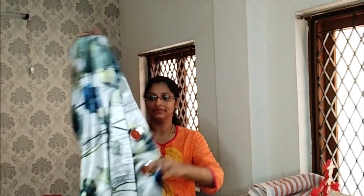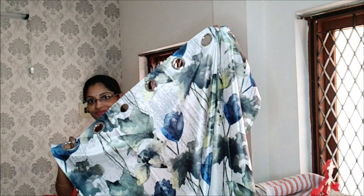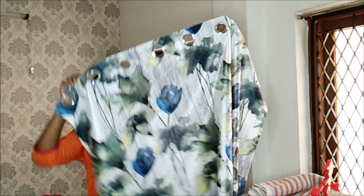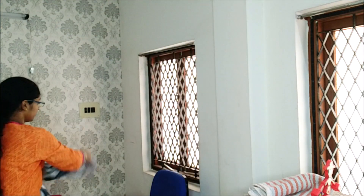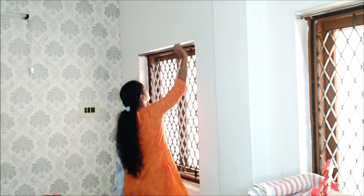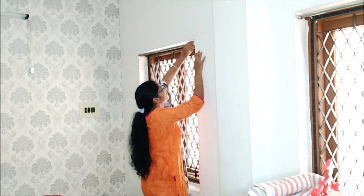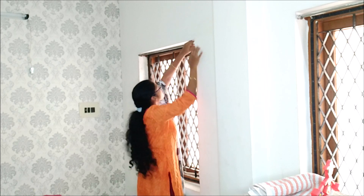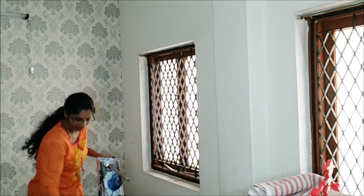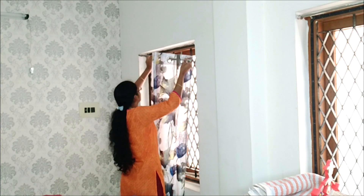Next we will order some curtains online. This is a reasonable price — a white and grey combination. The room pattern is white and grey combination. The wardrobes are brownish — a little brownish shade — so most of the colors used in this room are white and grey. This is also fixed in the curtains.